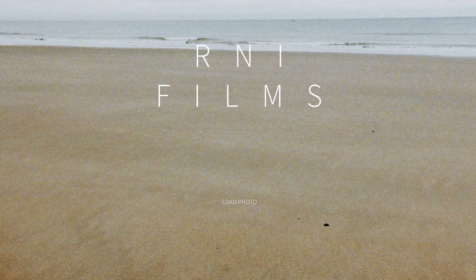Hey guys, welcome to this video on how I edit my photos to look like disposable film. This is actually divided into two parts, this video being the first one, because I have two ways of editing my photos to look like disposable film. The first one is what I use when I'm on the go — the R&I Film app, which is available for the iPhone.